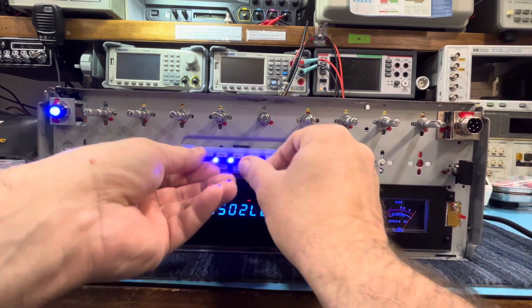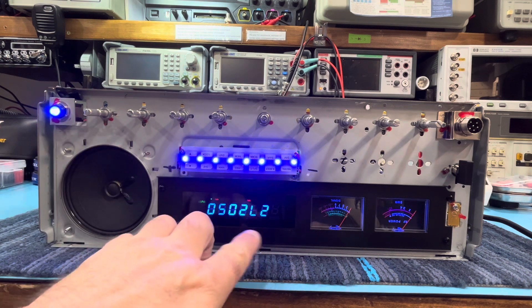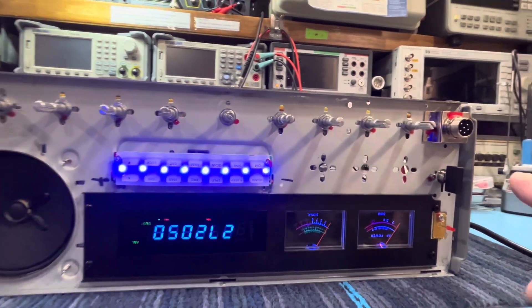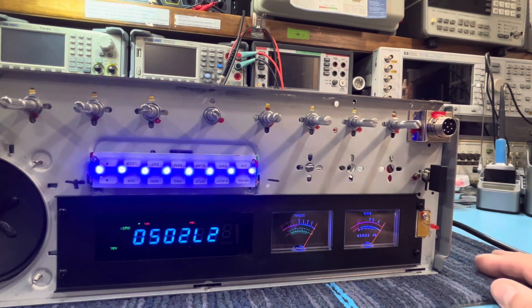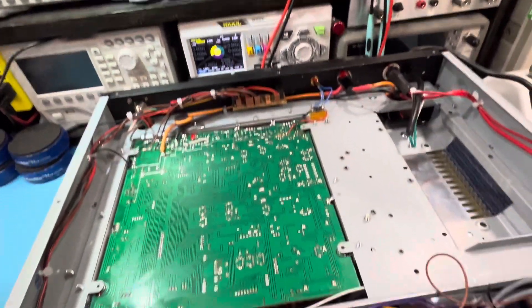Let me turn that off. Alright, as you can see we did the 27 meg mod. We also straightened out the microphone jack — it's never quite right from the factory for some reason. And then I'm going to bring you up to the top side here and show you what we've got going on up there.